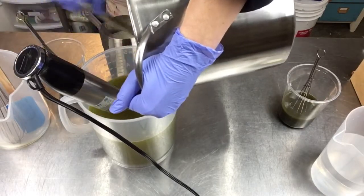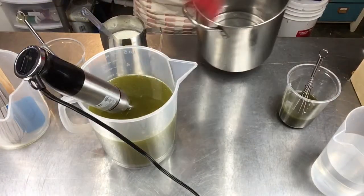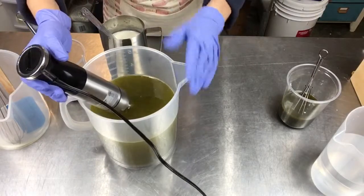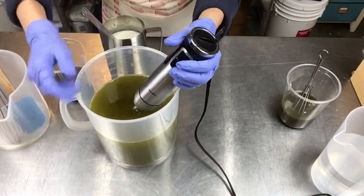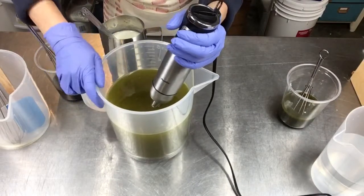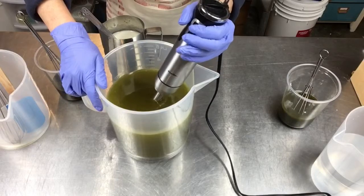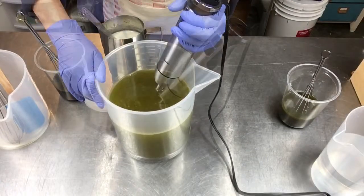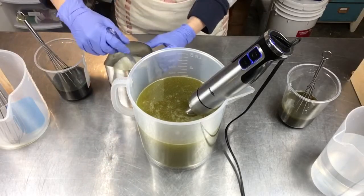I love unrefined cocoa butter in soap - it makes a nice hard bar, super moisturizing, and it smells so good, really like chocolate. The hemp oil also has really fantastic moisturizing properties and it's full of omega fatty acids, which is good for your skin. Remember our skin is a large organ and it does absorb what we put on it, which is why this bar is called relax. I'm going to buzz my oils together with the oats.